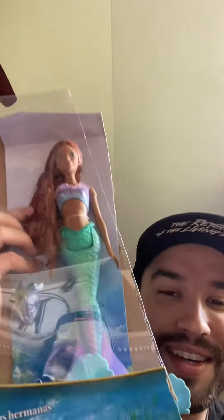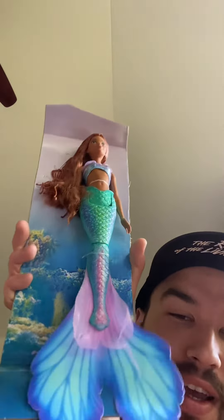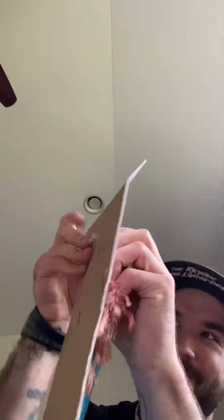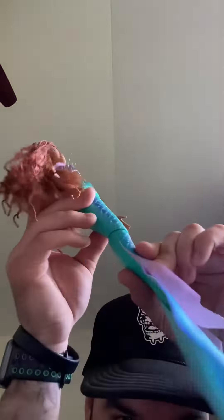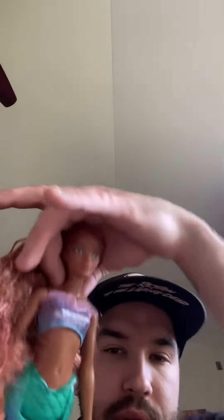Oh my gosh, the articulated knee and the awesome fin — she's stunning! I love the fabric tail, it's so beautiful. I hope it straightens out. Oh, I don't want to rip it. We love the knee, and the fabric top is so beautiful.